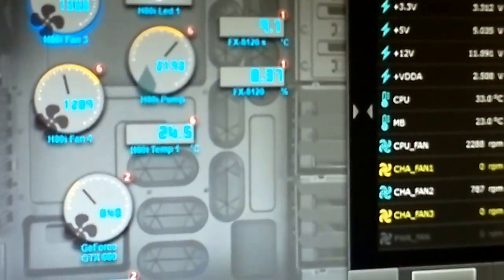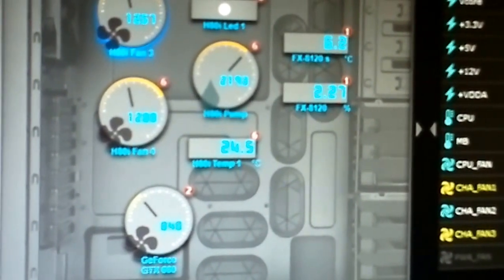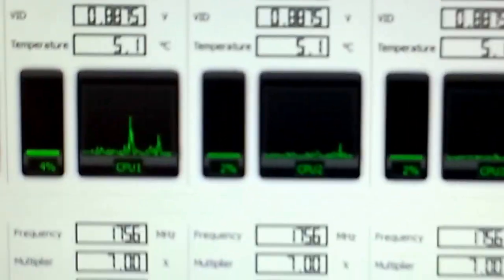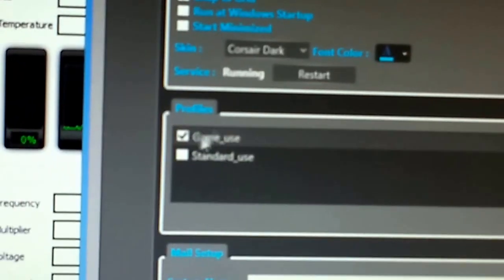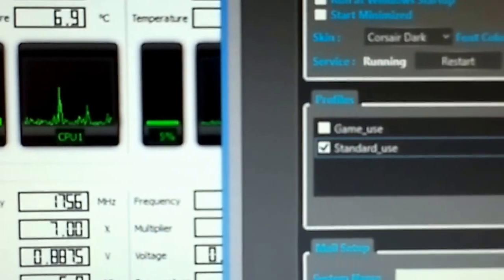I just wanted to show people what they're going to get with water cooling on an AMD FX 8120 overclocked by 25%. Temperature is now down to 5.1 degrees at idle. Now I'm going to set this to standard use — silent mode — and then switch to quiet mode, just by changing the options. Hopefully you can hear what you're getting on silent mode. Sorry about the quality of the video — it was done on my phone.